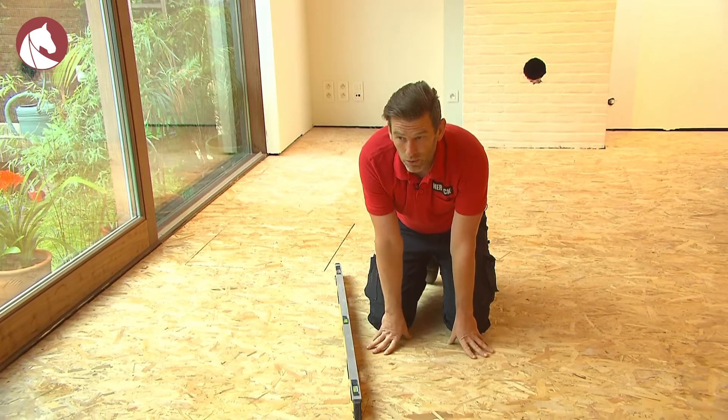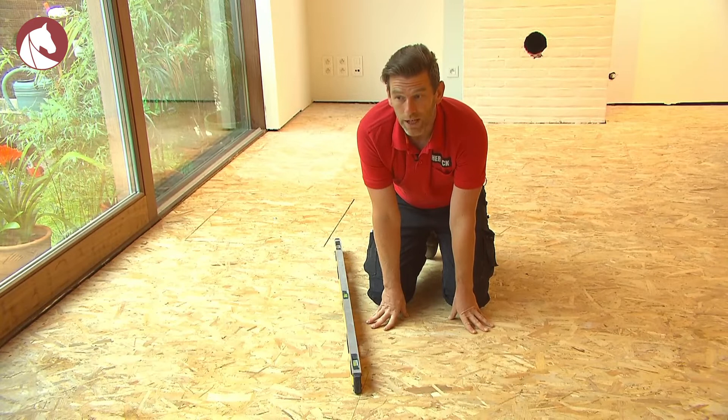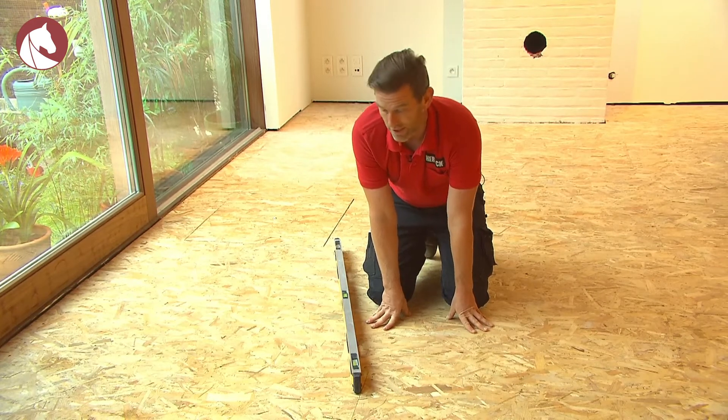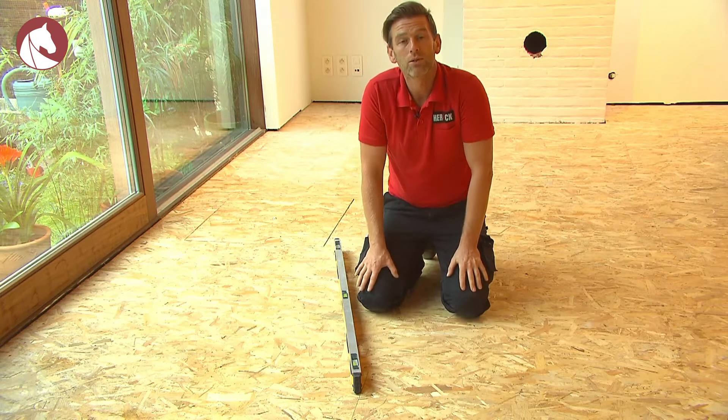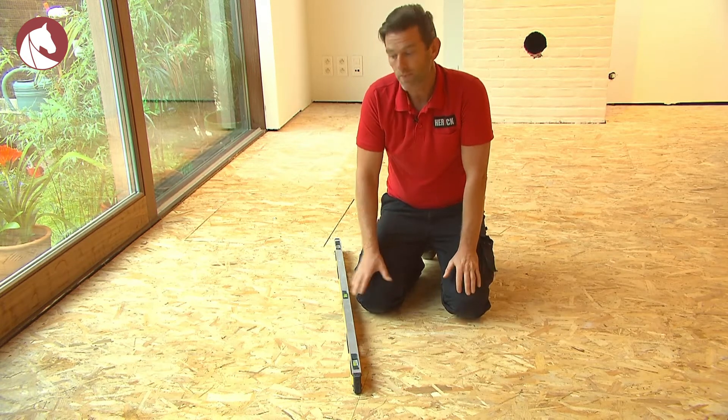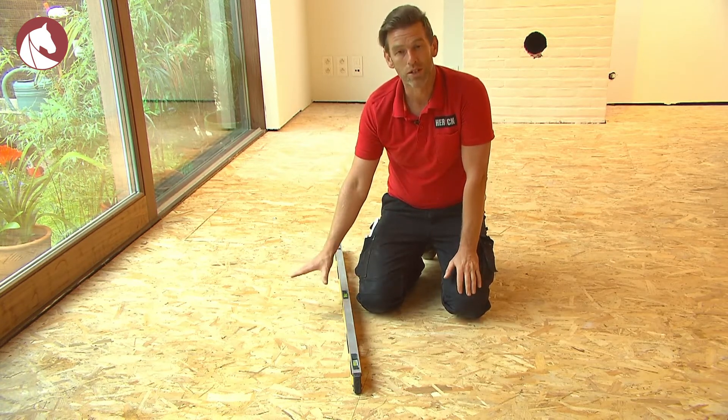When installing the wooden floor, make sure the subfloor and the space in which you work are dry. This space also has to be heated. When installing the parquet on screed, you should do a carbide test to check whether the screed is dry. In this case, we'll be installing the floor on top of OSB, so this isn't necessary.